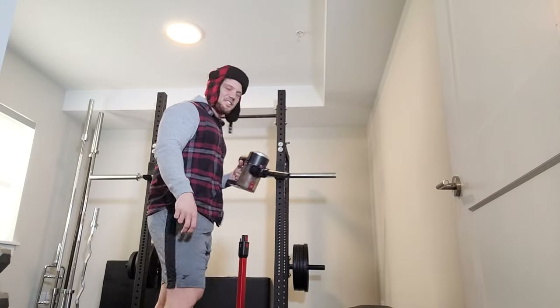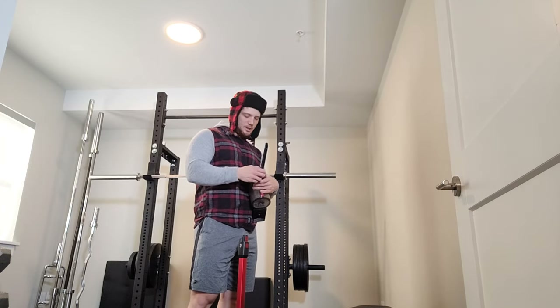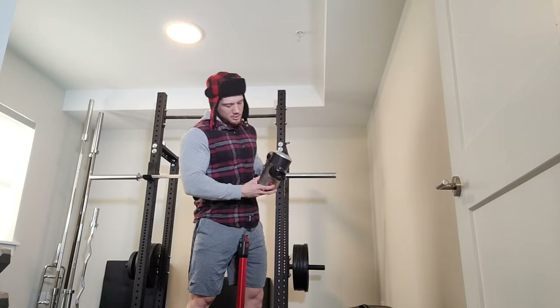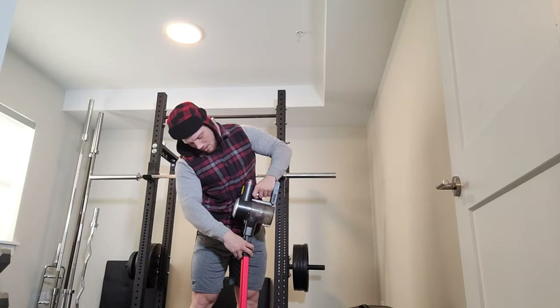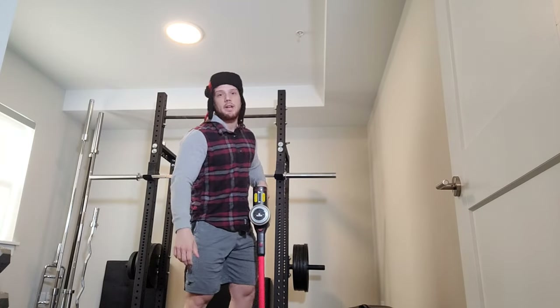Hey everybody, how's it going? We're gonna train some back and biceps today. I just gotta clean up a little bit — there's a lot of dust residue in here, so just doing a bit of cleaning. Just gonna finish up right here, can't forget the ceilings.